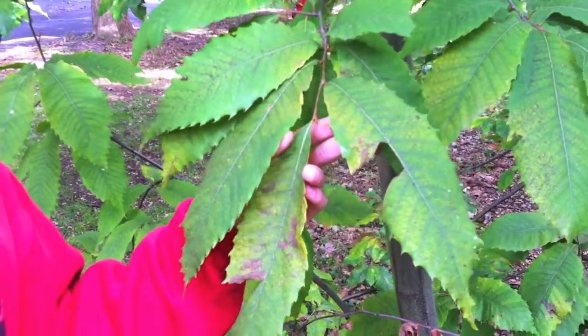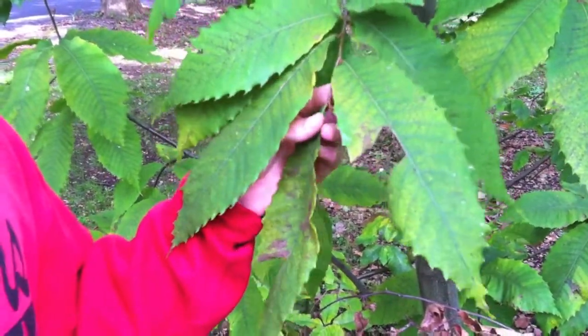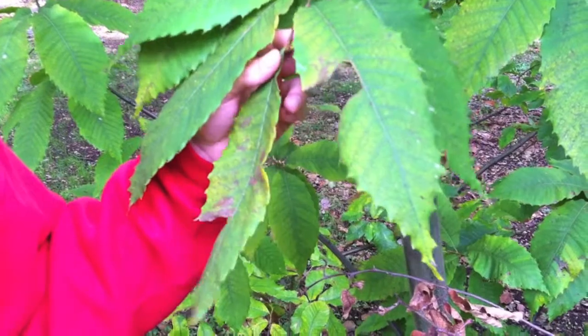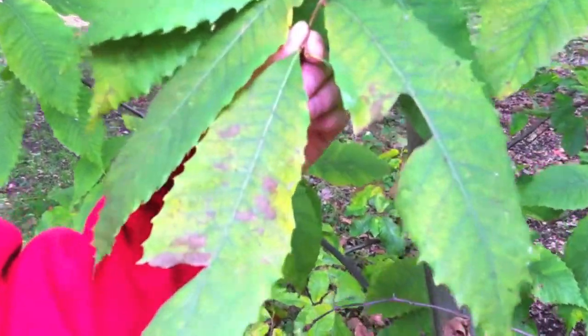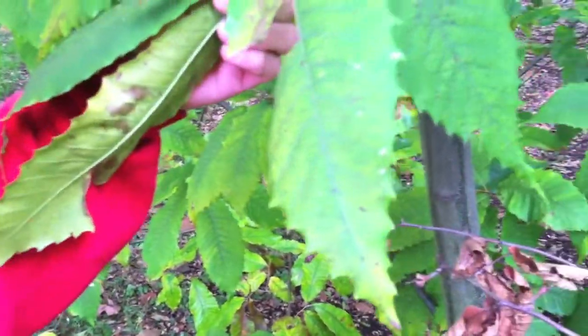The twigs on this tree are glaucous, or look like they have a waxy coating on them. The buds are golden brown, and the leaves are serrate with bristle tips on the end of the lobes.